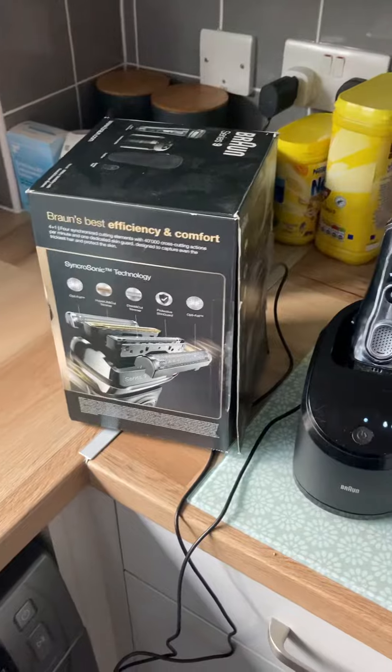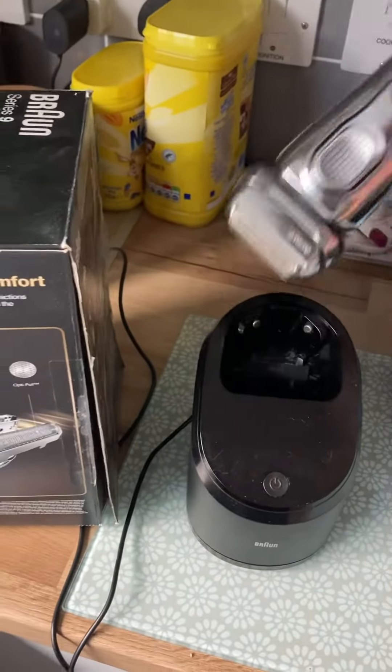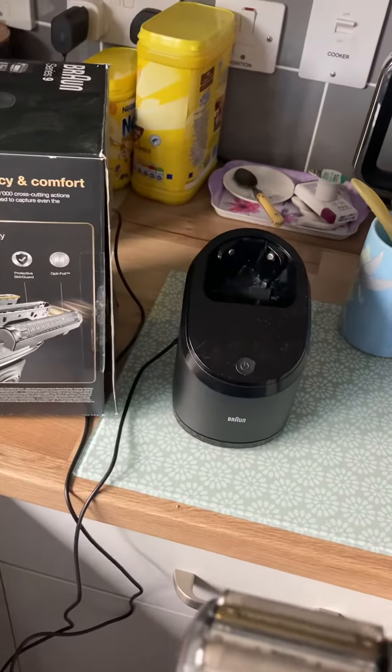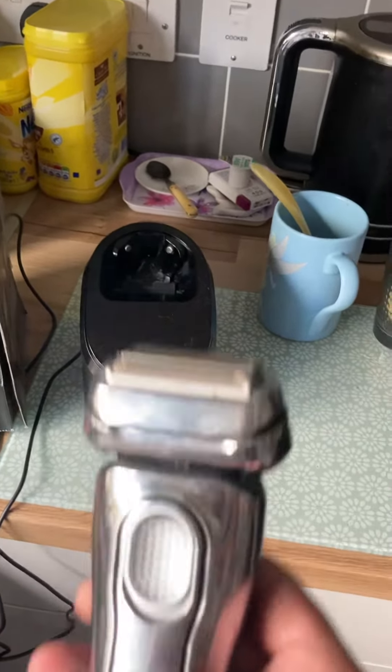Braun was ticking all the boxes, so I bought this Braun Series 9 — a really nice shaver. It's got four synchronized cutting elements and 40,000 cross-cutting actions, which really helps with sensitive skin.